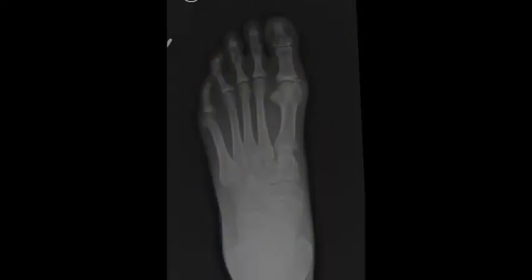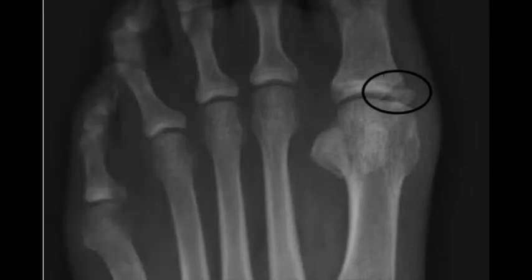X-rays of the left foot illustrate the proximal phalangus nonunion site, better illustrated above.